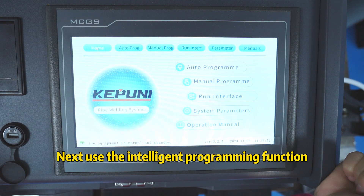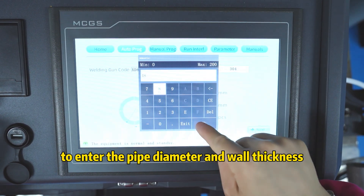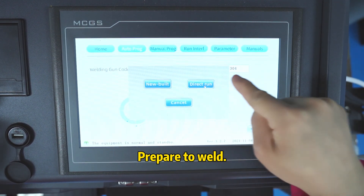Let's start using intelligent programming to enter the pipe diameter, which will automatically generate the welding parameters. Prepare to weld.